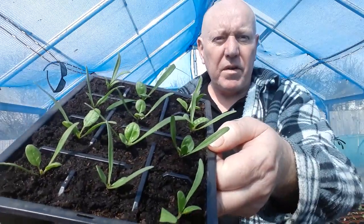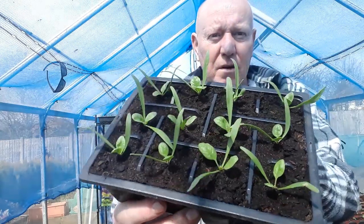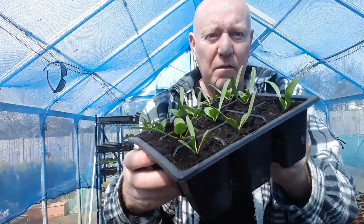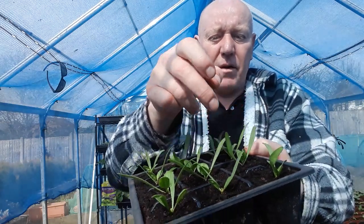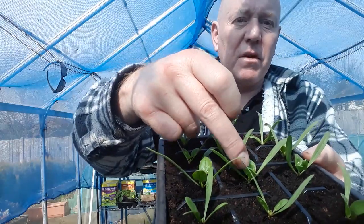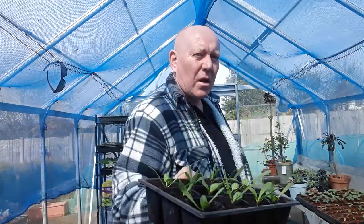If you remember on a previous video I was pricking out those tiny little spinach plants — if you saw the video you'll know there were only two leaves showing. Now the true leaves have appeared and they've grown quite a bit bigger, and again that was only a few days ago.